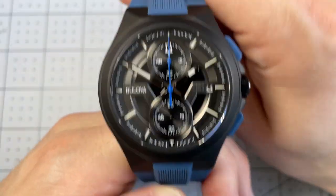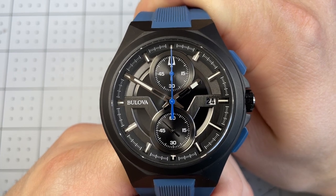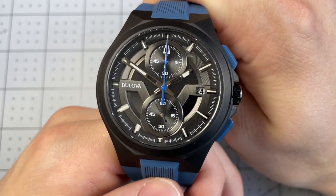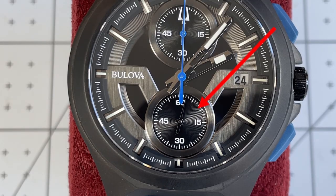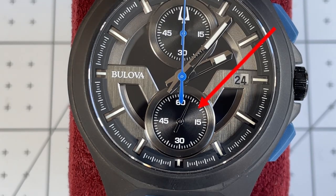Now, normally I'm not a fan of quartz watches, but one thing I really appreciate from a design perspective is that second sub-dial. If you'll notice, it has hit almost dead on every single second indicator. Watch that because you can see it very nearly hits each second mark all the way around the dial, which is something I haven't seen in a lot of quartz watches, and I really appreciate aesthetically.